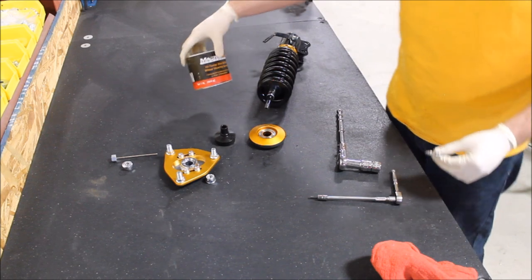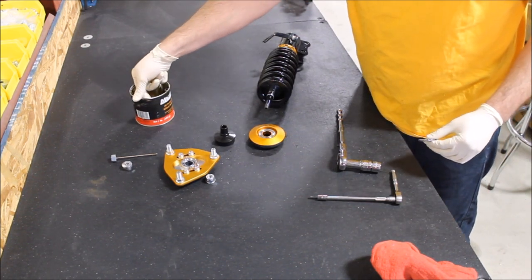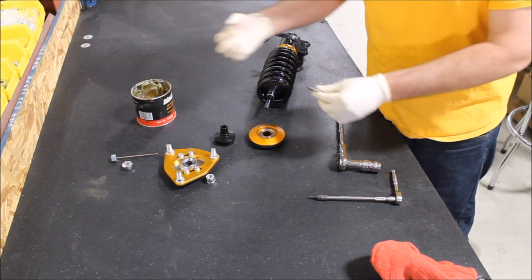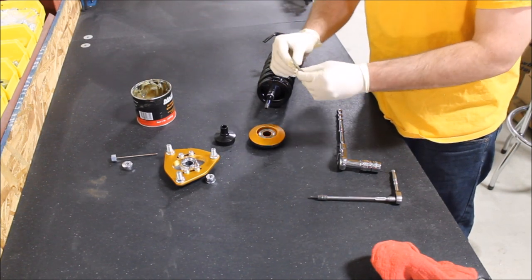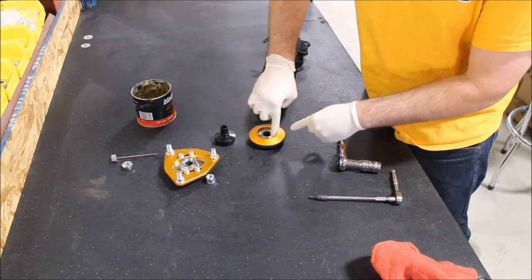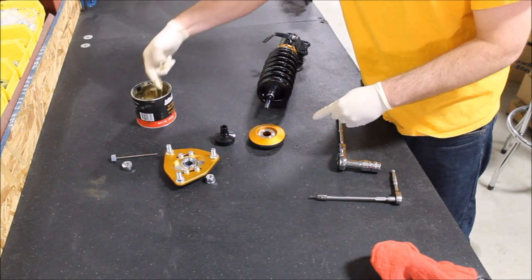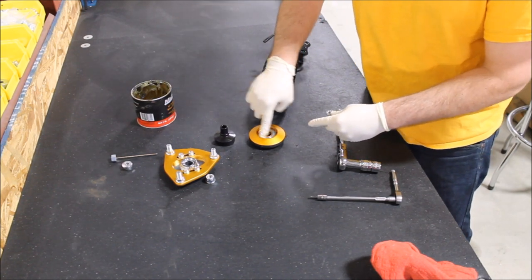A traditional grease is fine — we use a wheel bearing related grease. Anything from a generic auto parts store is fine. Re-grease the assembly as well as the inner spring perch area. Too much grease is not an issue — it will work its way out, so you don't have to worry about that.